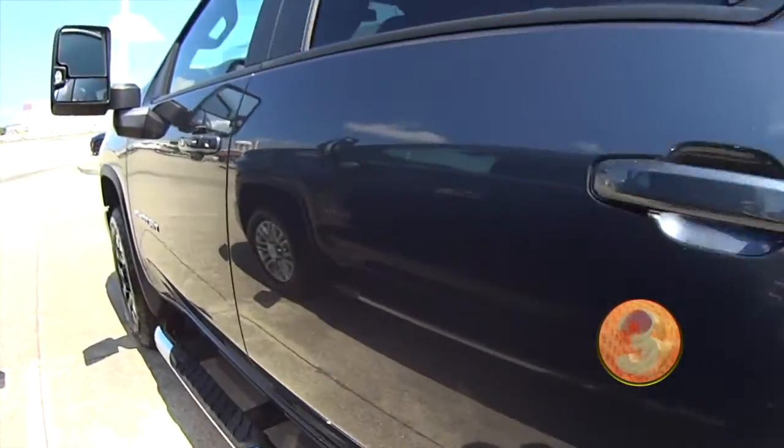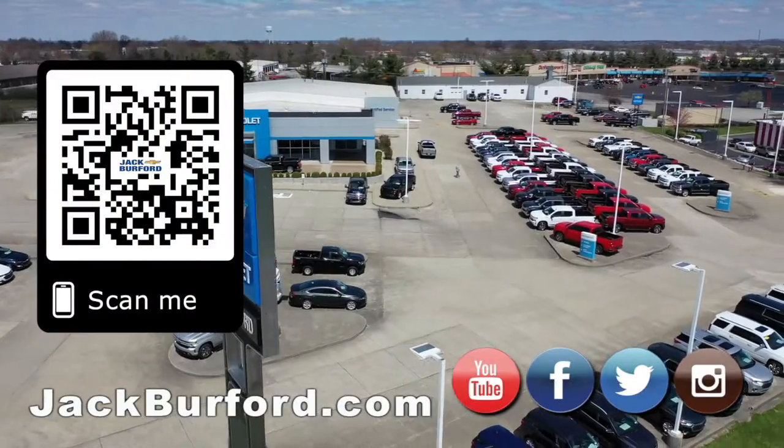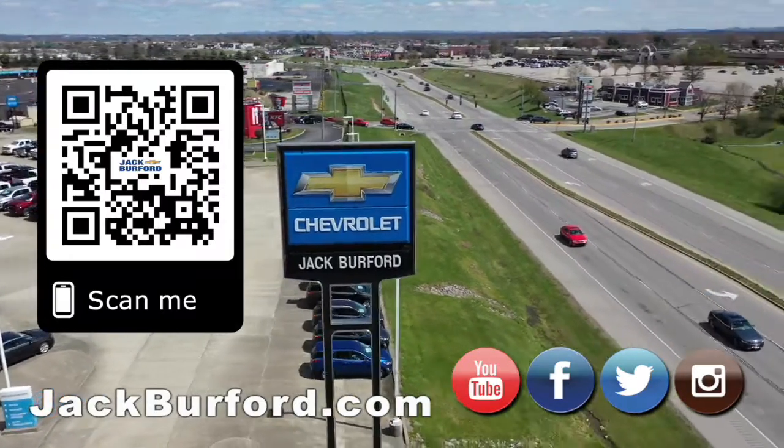For more information on trucks like these, visit jackburford.com or come in today to schedule an appointment. Why would you buy a vehicle anywhere else? Make sure to visit us at jackburford.com and subscribe to our YouTube channel.